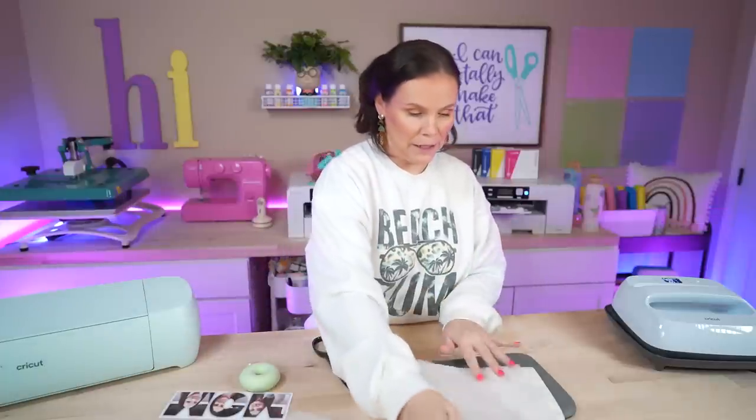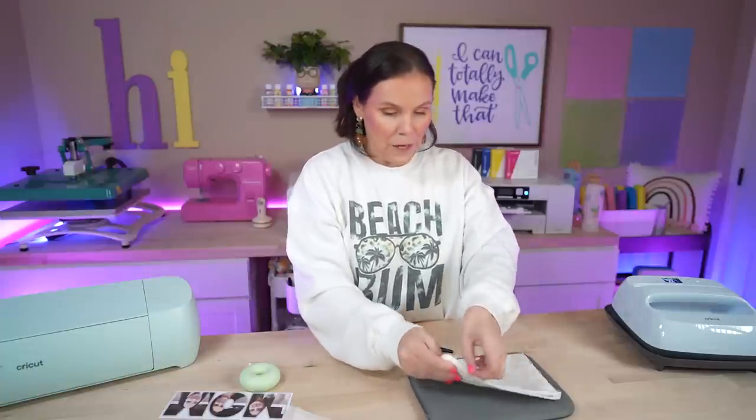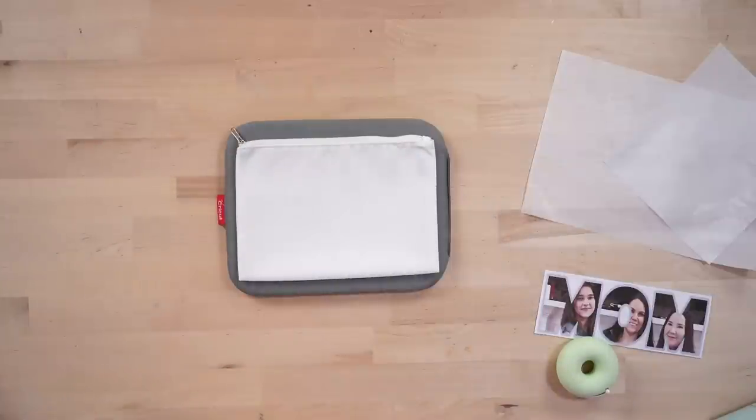Now to prep up our bag, I'm going to go ahead and just put a piece of parchment paper in between. I don't always put pieces in between, but because this is such a very thin material, I'm just going to put a piece in there just to be safe — to protect my pad underneath as well as just the layers here. So you just want to figure out whether you want your zipper to be on this side or the other side. Then we're going to take our Cricut EasyPress and just put it on here for around five seconds or so just to heat it up, remove any sort of moisture, and smooth everything down.